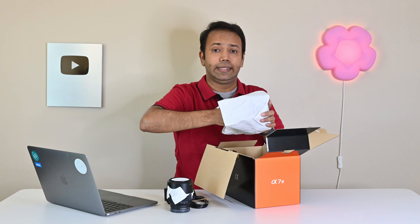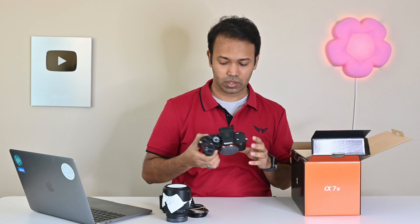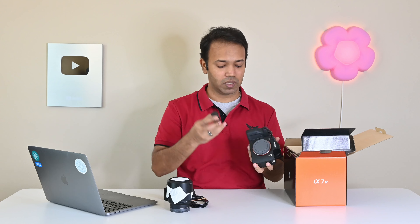And finally, here is the camera. First impression: it looks very sleek, feels robust, and has very good quality materials. Now let me pop the battery in and let's start the review.